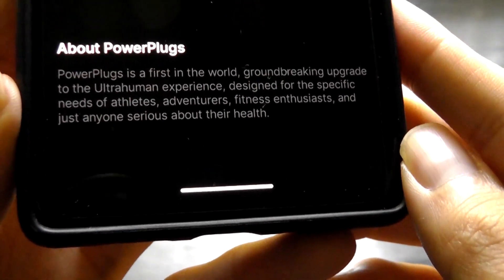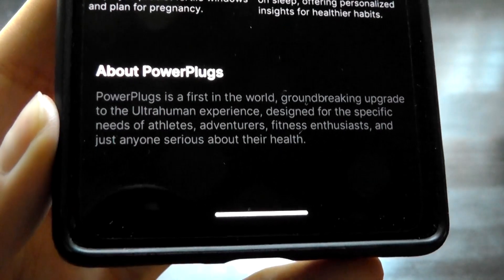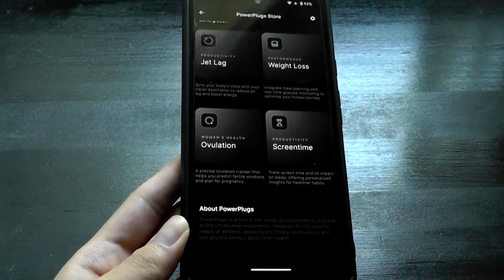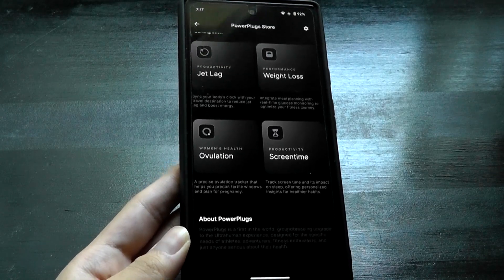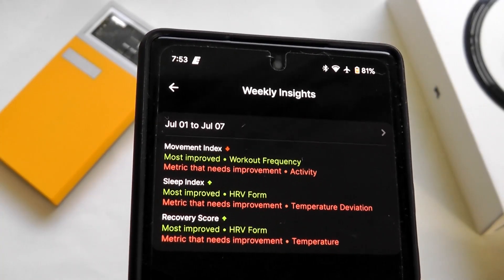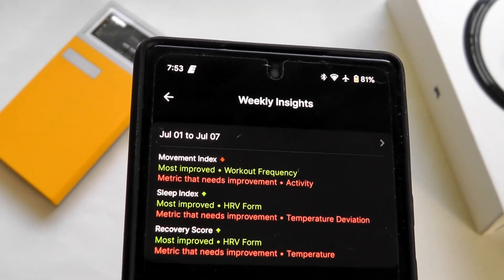The rhythm of software updates also seems to be more frequent compared to RingCon — with UltraHuman, I've been getting updates pretty much every two or three days adding additional functionality, which is great to see. So all in all, from a UI perspective, the companion app is definitely a highlight for the UltraHuman Ring Air.